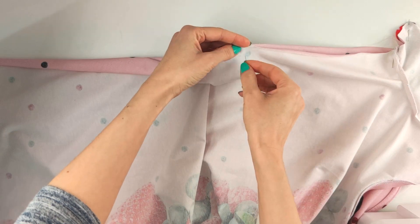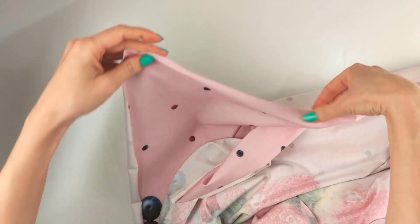Align the waist and hip marks, then join the sides and the sleeves with one stitch.